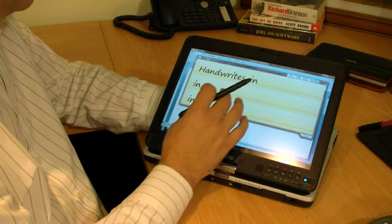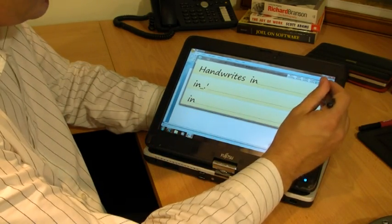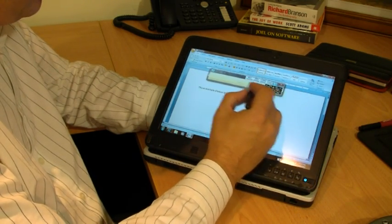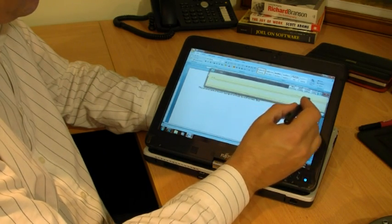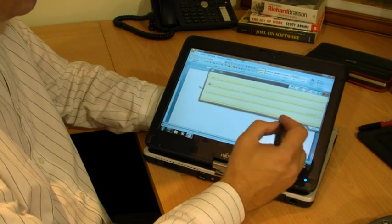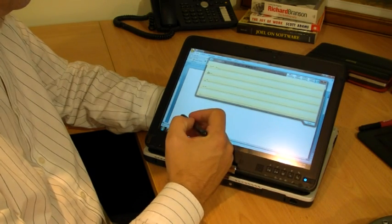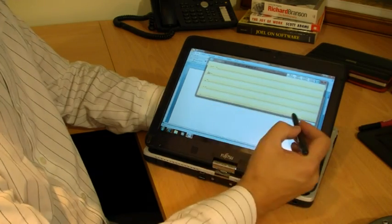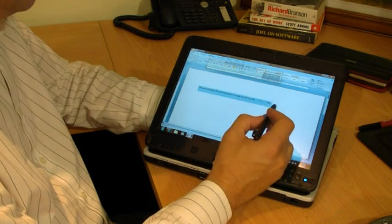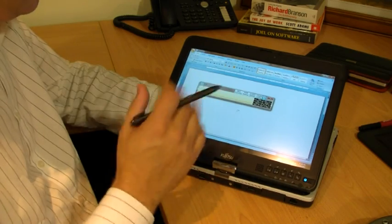I've got the handwriting recognition panel sized up quite large, which makes it a lot easier to input information. But if I pull that back, I can resize it as small as I want, giving me a lot more room for writing more at once — even whole paragraphs — using the tablet input panel. That allows you to edit as you go along before you insert the text. It's a very easy and quick method of input and a much faster alternative than using a virtual keyboard.